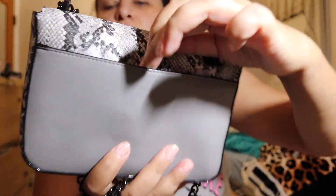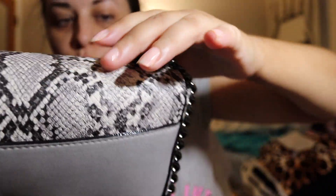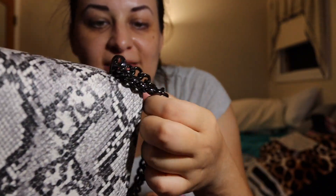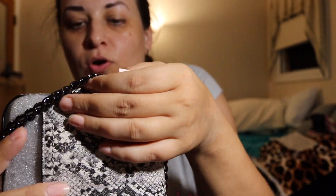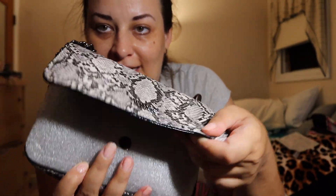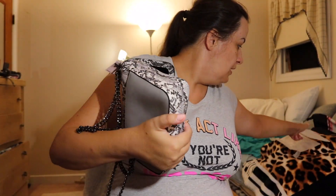This bag has a pocket here where you can put your phone. In front it says Victoria's Secret. It's faux leather, not real leather. And it opens like so.